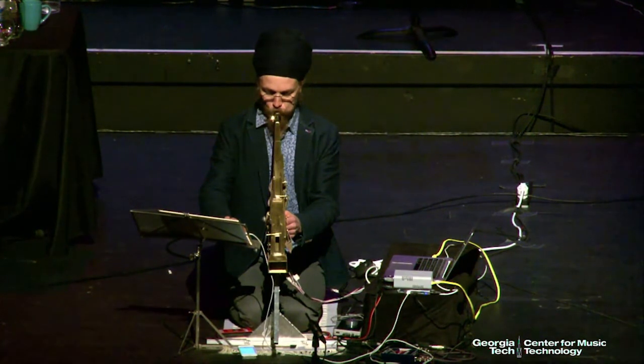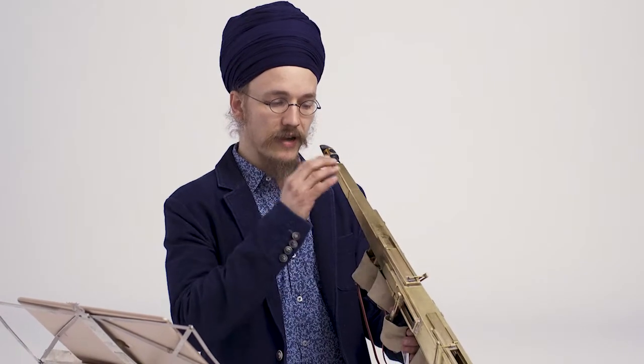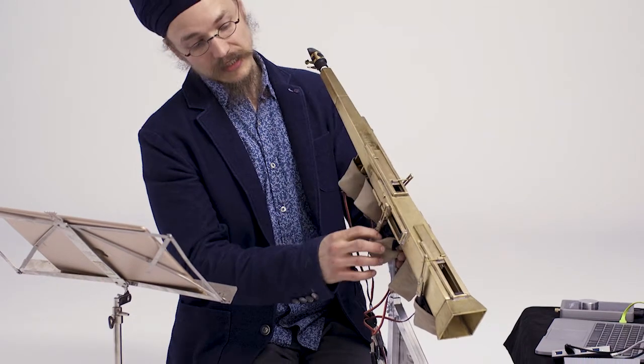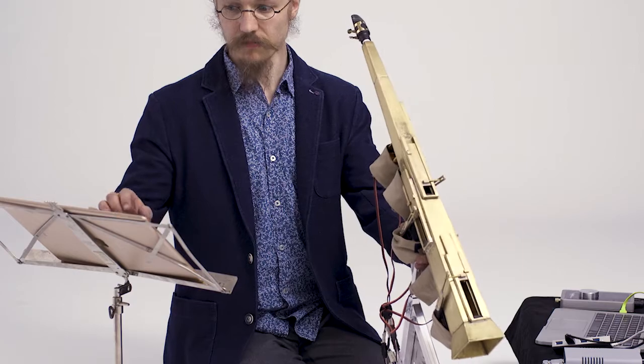What it basically does is it plays the infinite musical color spectrum. So basically this is like a soprano saxophone, but instead of having fixed keys that just move up and down and give you a very limited pitch spectrum, it has five slides, and each slide is controlled by a servo motor, which is controlled by my iPad.